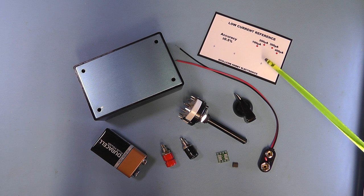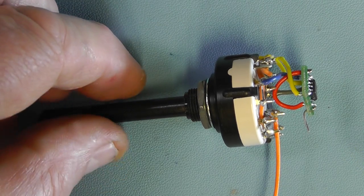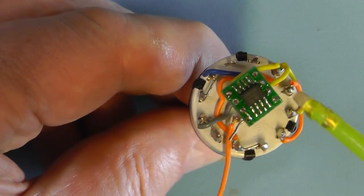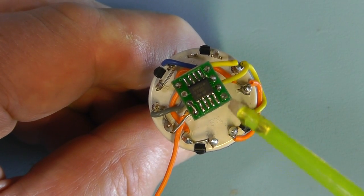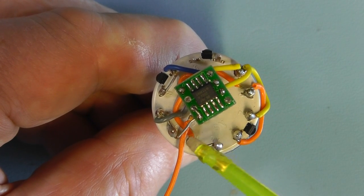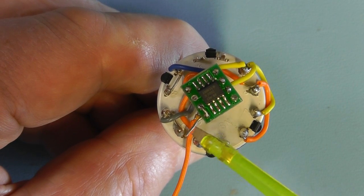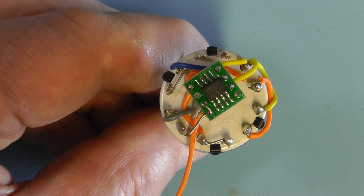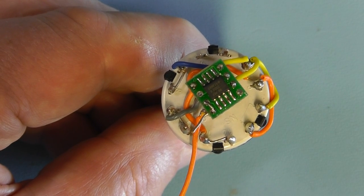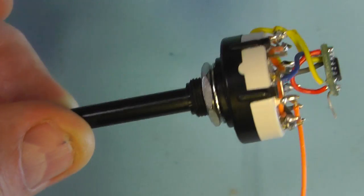I also produced a front panel on glossy peel-off sticky paper — you can print it on a normal inkjet printer, peel the backing off, and stick it on the project box. I've indicated little crosses for the holes so you can use it as a template to mark through the holes on the box. Here we see the rotary switch with all the wire links already done. The IC is mounted on the little adapter board and connected by short wires to the relevant points on the rotary switch. The orange lead goes to the red banana socket on the front panel.